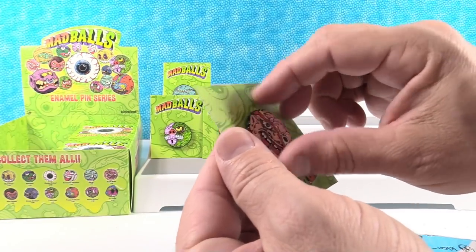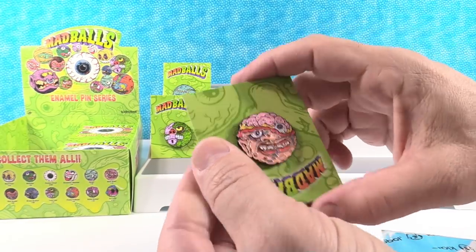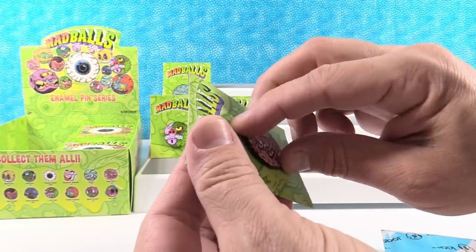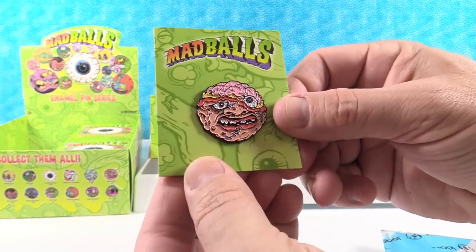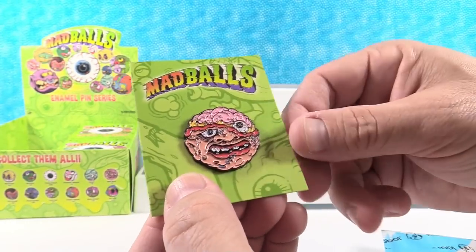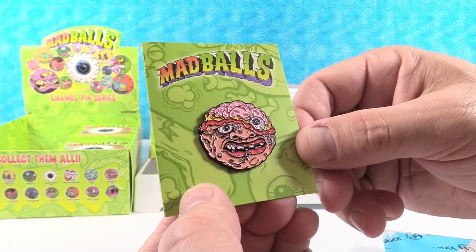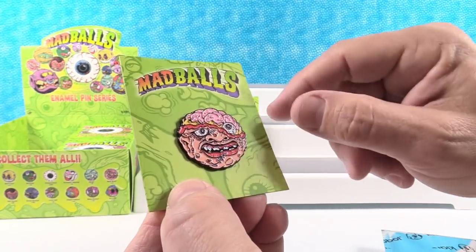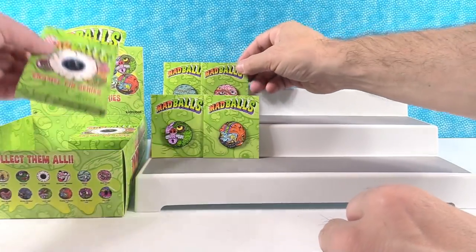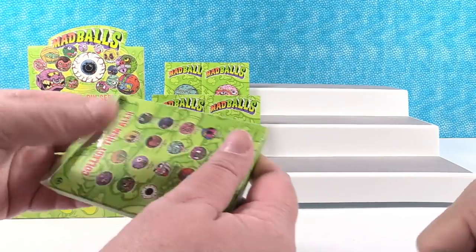Next one — is that Bash Brain? Yes, this is Bash Brain. Bash Brain is 1 out of 20. There we go, Bash Brain. That's a cool one. I don't think I've ever gotten that Mad Ball. The detail on these is neat. There's a lot of detail in them.